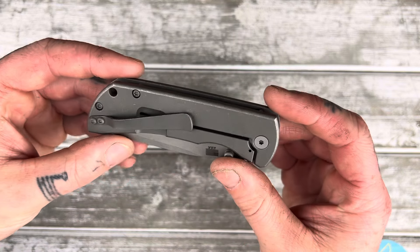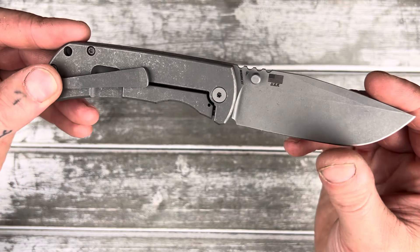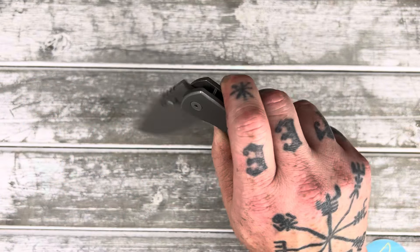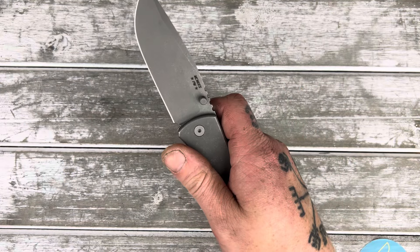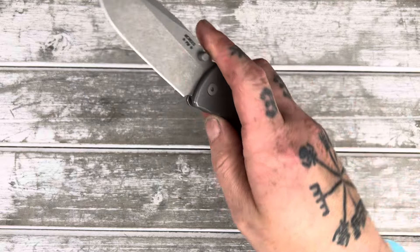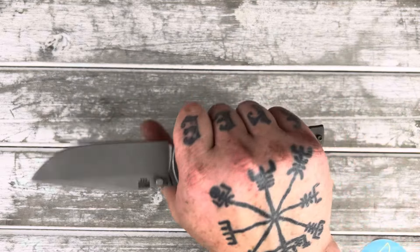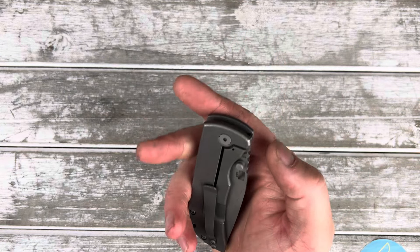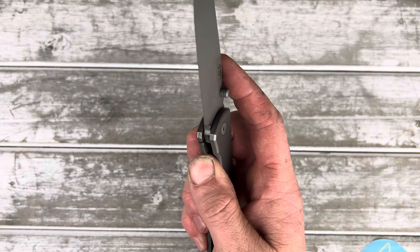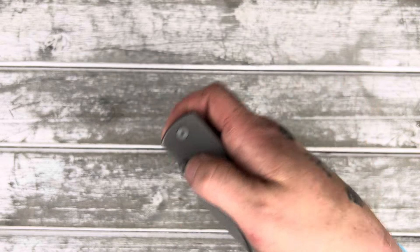What other changes were there? There were a couple of others, right? Now I can't really remember what they were. Something with the clip, maybe — I don't know. I think the detent is lighter than my last one. It's still not super light, but that's still really nice. I might bend the lock bar in slightly just to see what happens, but I don't really feel like it's super necessary. Look how smooth that is, man.